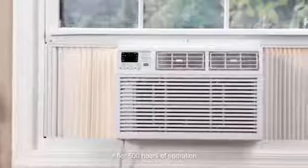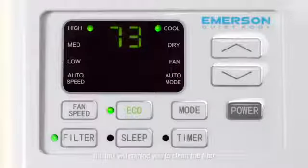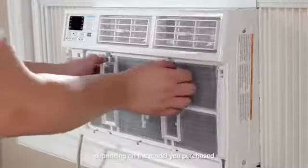After 500 hours of operation, the unit will remind you to clean the filter. Access the filter from the side slide or front panel, depending on the model you purchased.